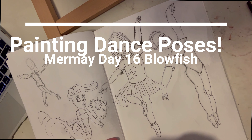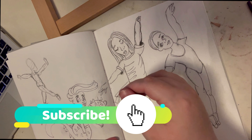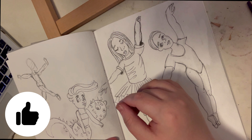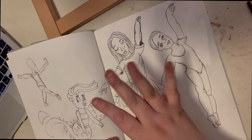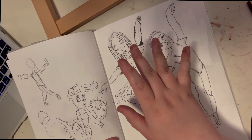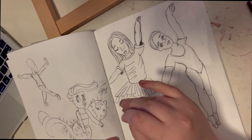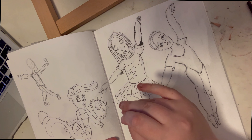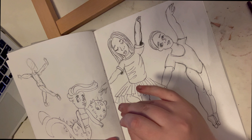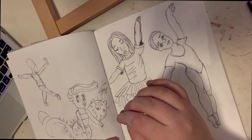Hey guys, welcome to today's video. Sorry if the camera is at a weird angle — this is the best I can get it. So today's video is kind of a low-key sketch-with-me type video. I'll probably title it 'Figure Studies' or 'Figure Practice' — something like that.